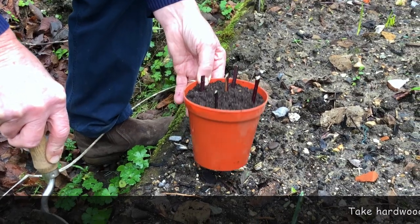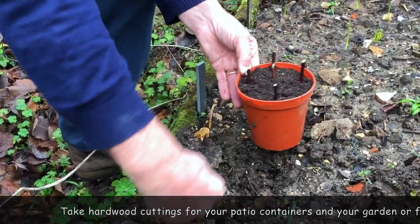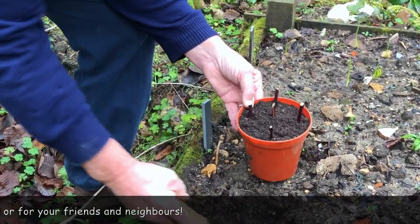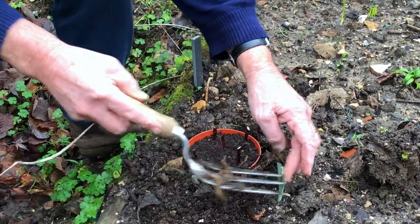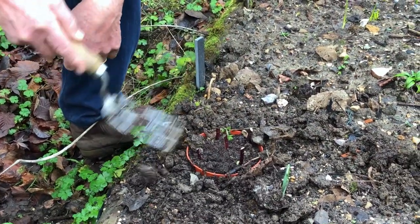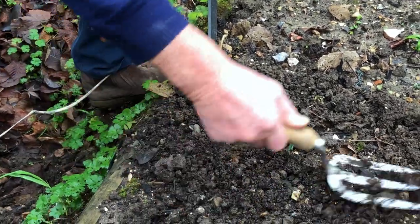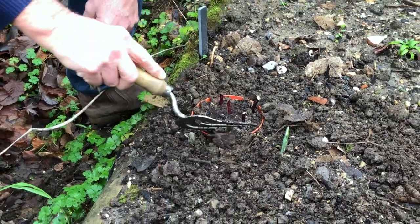Here's our little pot of hardwood cuttings. I'm going to make a hole and sink the pot down in there, which will keep it nice and moist so I won't have to worry about them drying out. Put the soil back around it — oh, there's a snowdrop coming up there! We can put the soil back around it and I've forgotten to label it, but I will in just a moment. There are our hardwood cuttings; we'll just leave them until they start rooting. You can make a trench in the ground instead, but a pot gives you a bit more control.